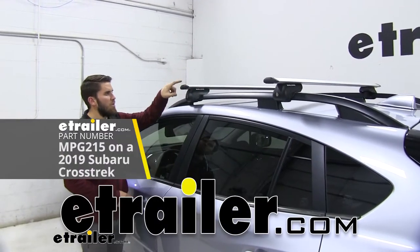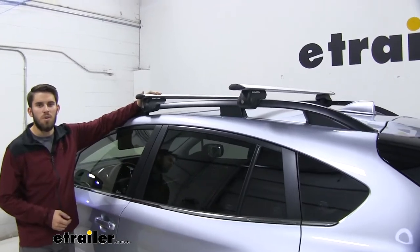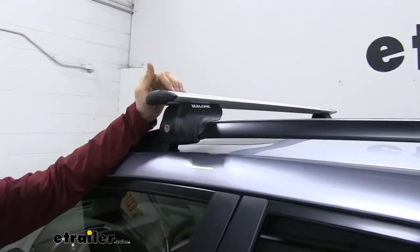This Malone roof rack system has some really nice aerodynamic shaped cross bars. That's going to help cut down on wind noise and drag, especially if you compare it to a round or square bar roof rack system.